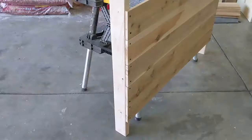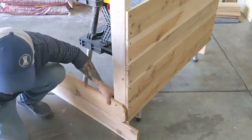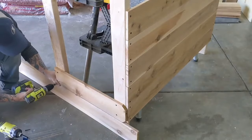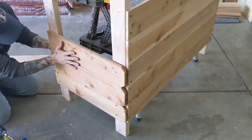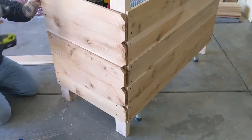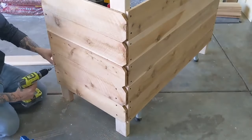Then I stood the back wall up against my table, placed the same picket I used as a spacer from the back wall on the ground, and used it as a spacer for the first side. I screwed in a two-foot fence picket on the side of the back wall, grabbed the four-foot seven-inch two-by-four, and screwed the fence picket into that. I worked my way up this side, then repeated the process for the other side.